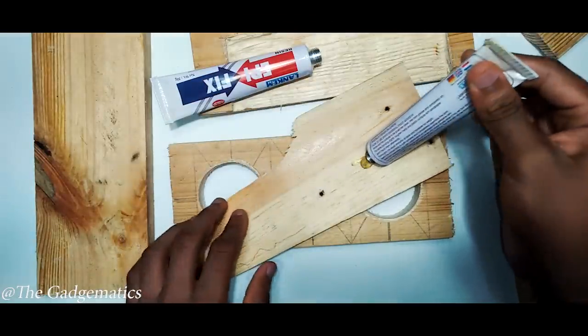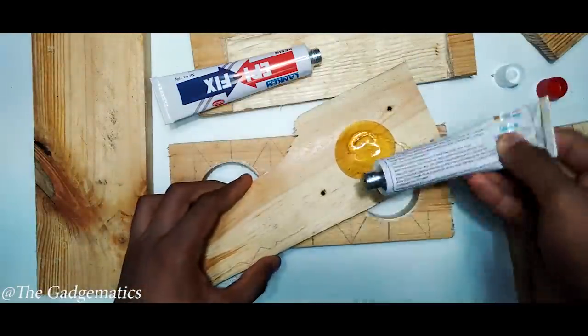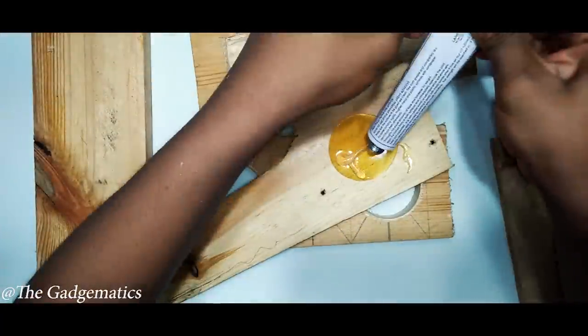I think the lamp is fine. I have to mix it in a little bit. I will mix it in a little bit.